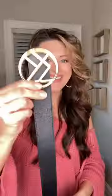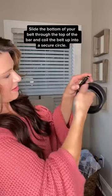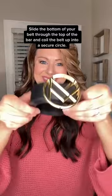Need a storage idea for your belt buckle style belt? Well, I got you. See the bar on the back of your buckle? Slide the bottom of your belt through the top of the bar and coil the belt up into a secure circle.